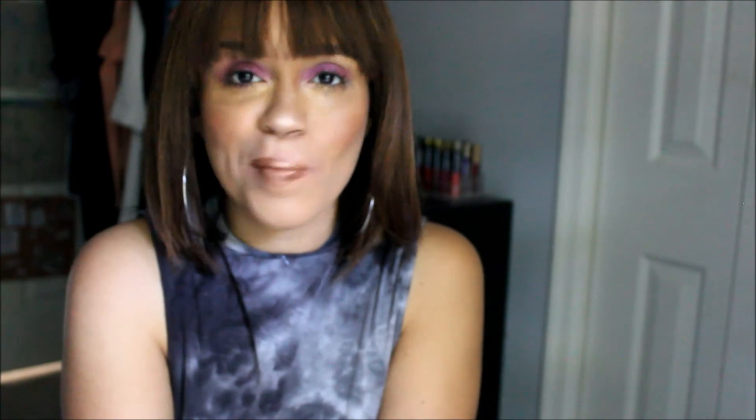Switch it up, don't be afraid to customize your units! If you have any questions or comments, you know what to do — leave them down below. I'll see you in the next video, talk to you later, bye!